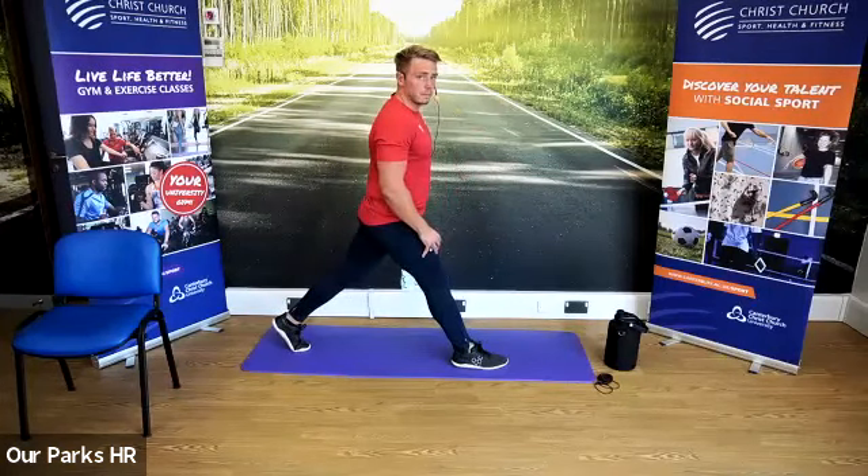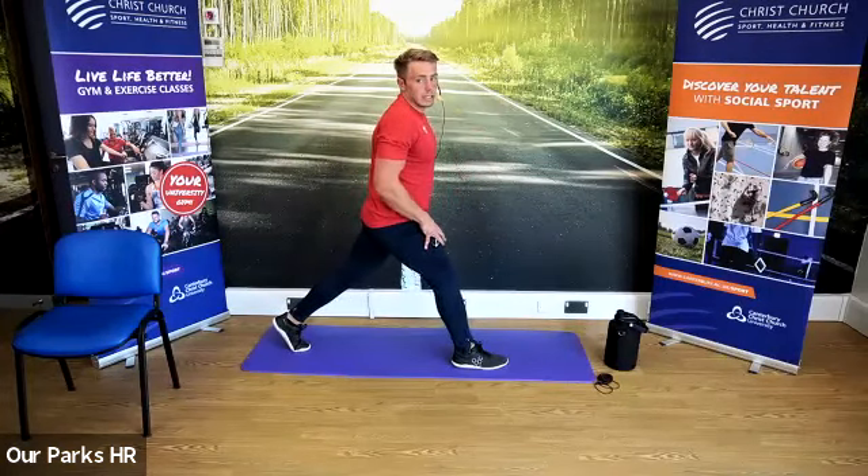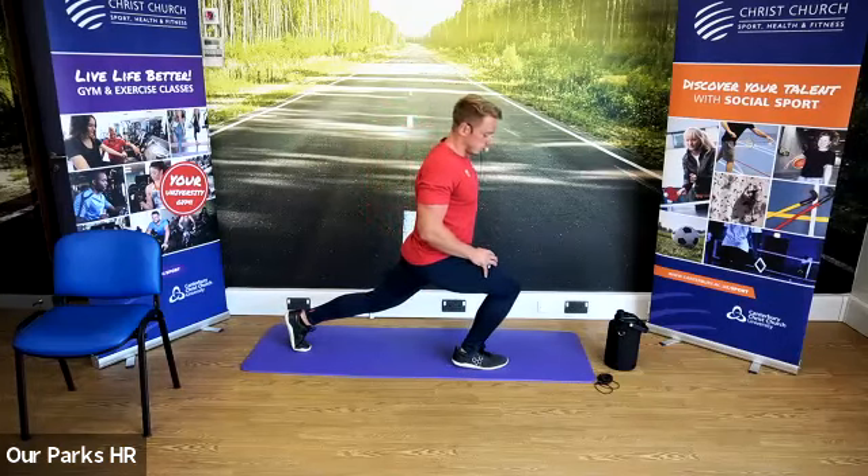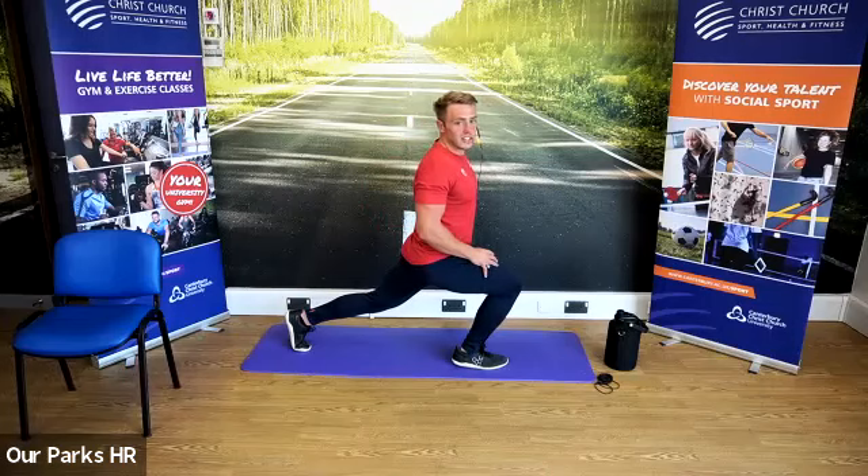We're going to come up, and we're going to take it down a little bit further when you're ready. If any of you have got any questions today, please feel free to drop them in the chat box — I'll do my best to get back to you.